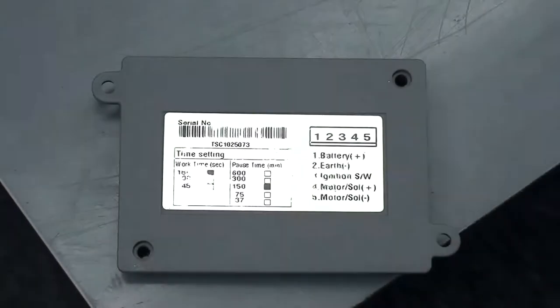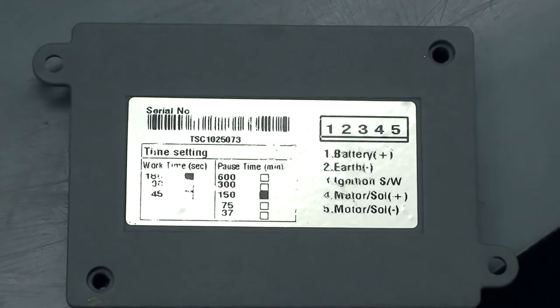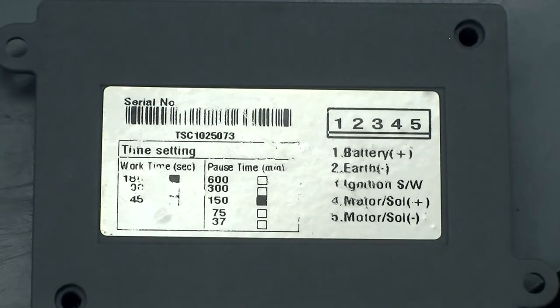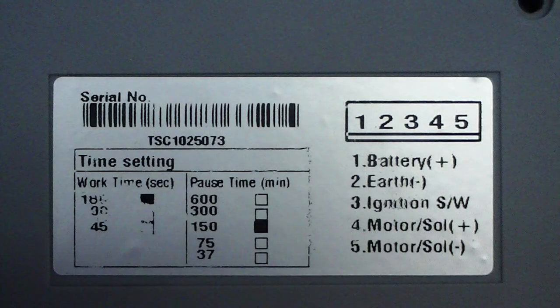The low-cost timer is equipped with five pause times and three work times. The pause times are 37, 75, 150, 300, and 600 minutes. The work times are 45 seconds, 90 seconds, and 180 seconds.